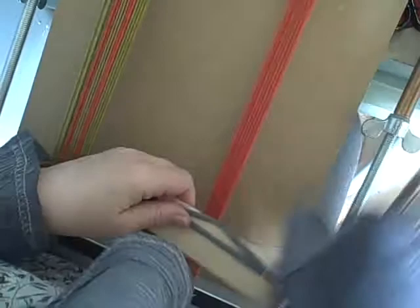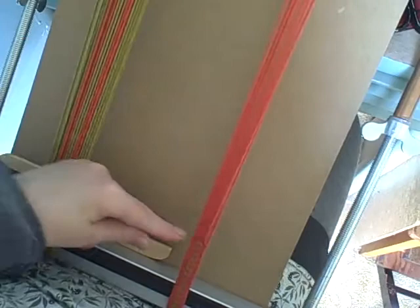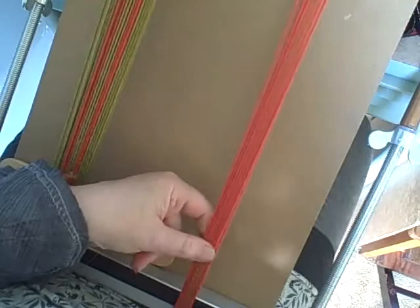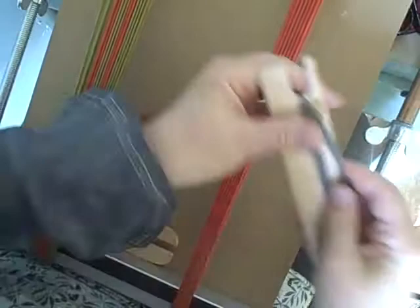Tensioning is something you'll have to try out for yourself. You may like your band under really intense tension, or you may prefer it on the slightly soft, loose side. That's the joy of having the wing nuts — they give you infinitely variable tension and you'll be able to figure that out as you weave.